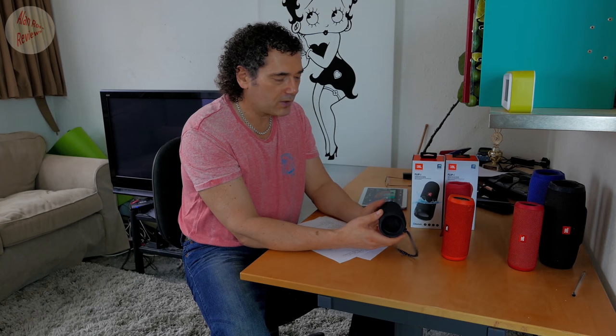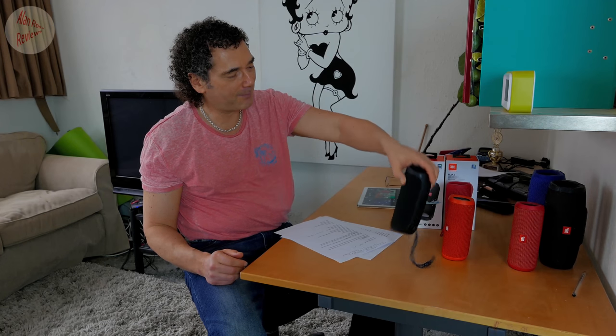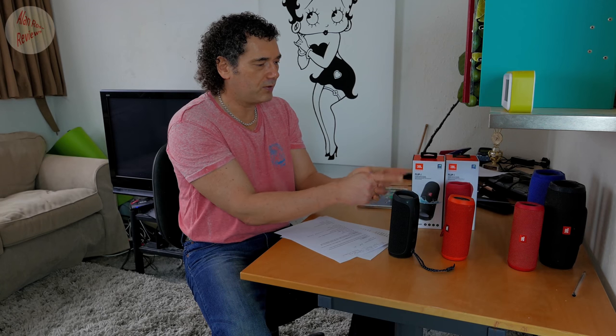We've got what they're now calling Connect Plus. On the older JBL speakers, it was JBL Connect, which although originally they said you can connect three, you could never actually do that — you could only connect two.